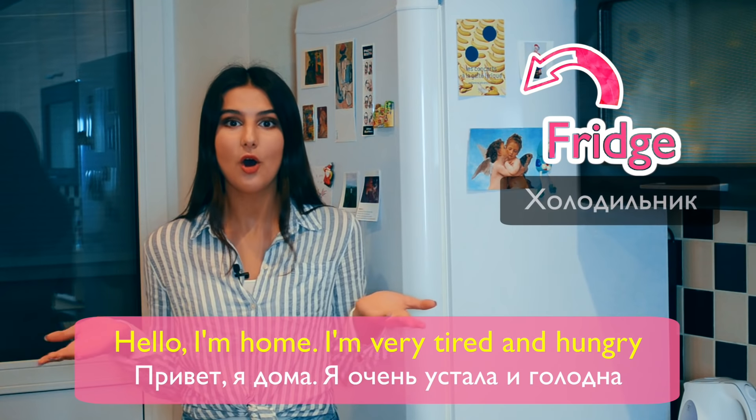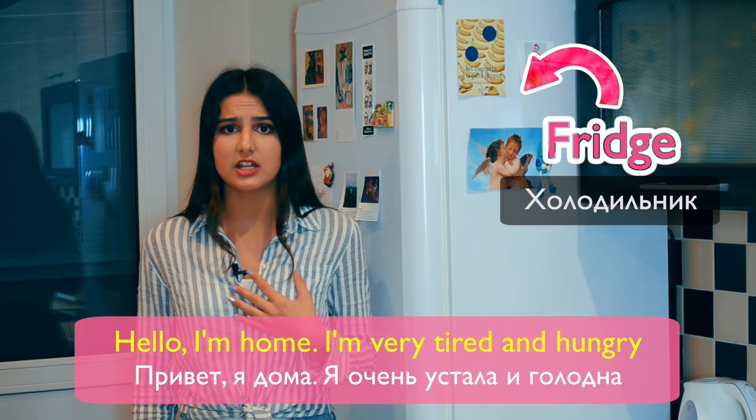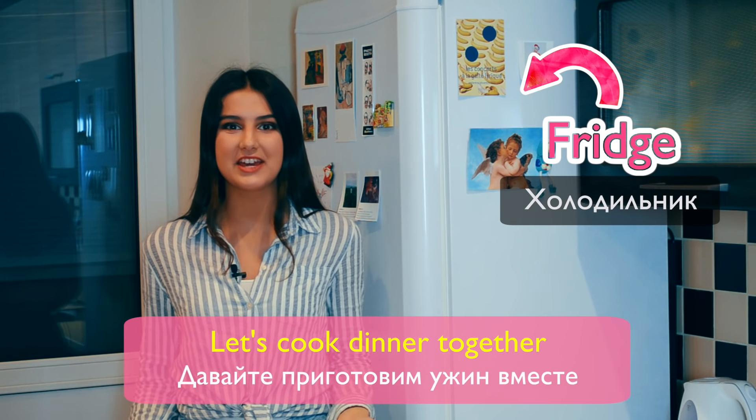Hello, I'm home. I'm very tired and hungry. Let's cook dinner together!